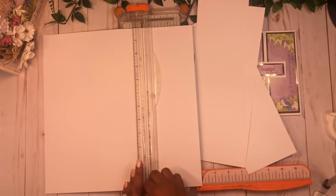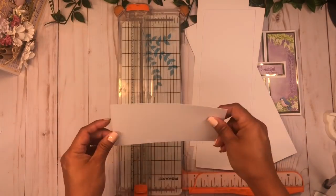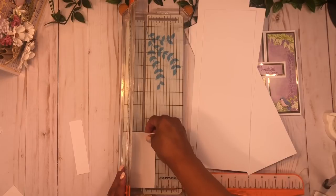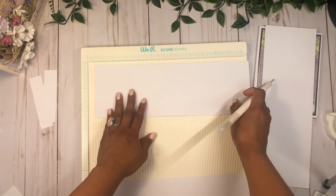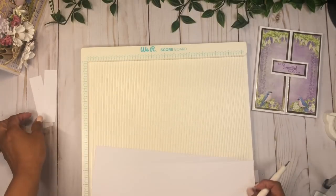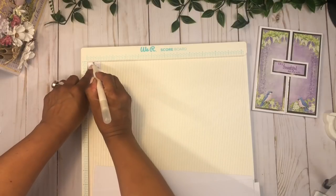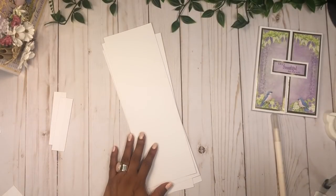We need four of those strips and then I'm going to use two pieces of scraps cut at four by one — we'll need two of those little sections. Then we're going to score these pieces at four inches and at eight inches, and do the same for all four pieces. We'll score the small connector pieces at half an inch.